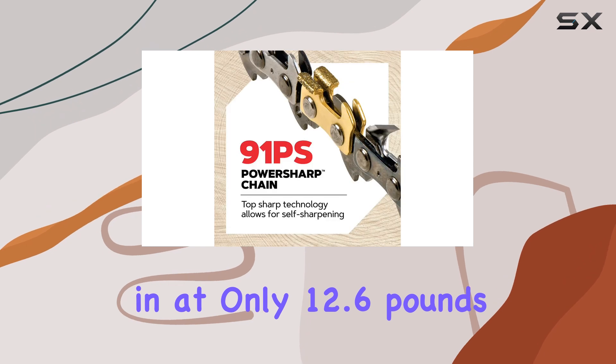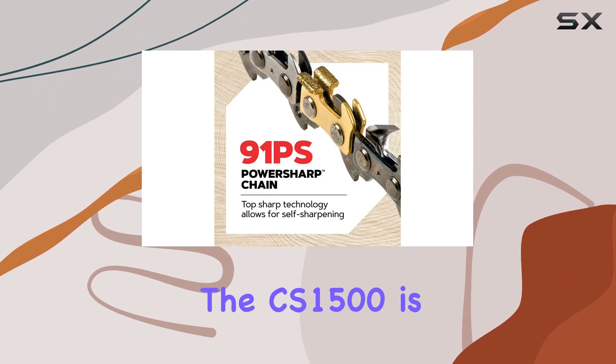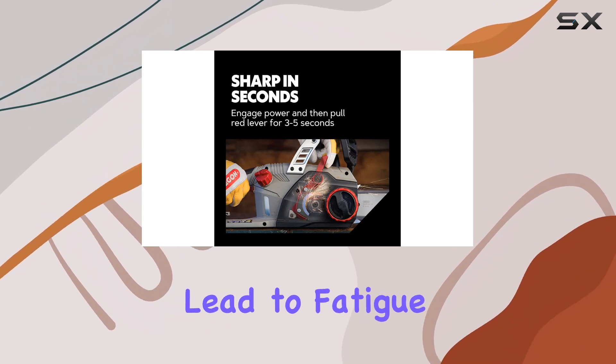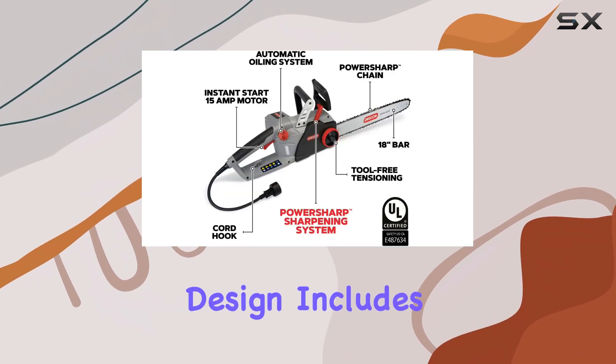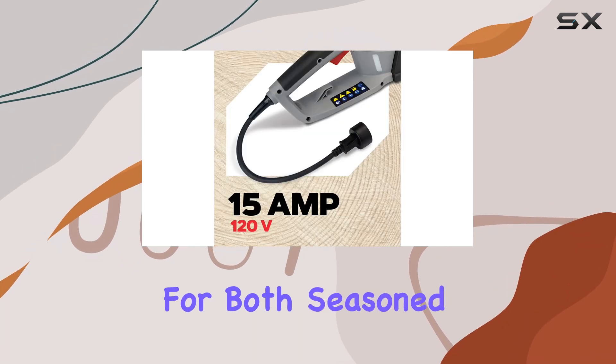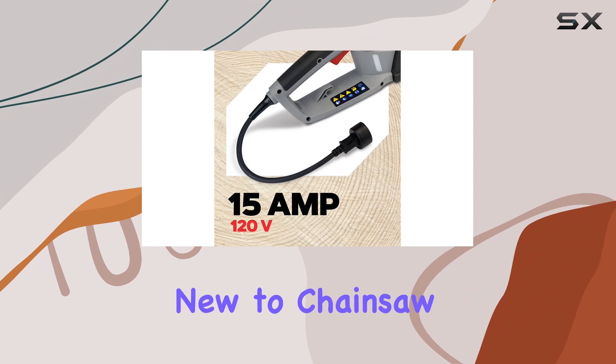Weighing in at only 12.6 pounds, the CS 1500 is surprisingly lightweight, ensuring that even extended use doesn't lead to fatigue. Its ergonomic design includes a chain brake for added safety, making it suitable for both seasoned users and those new to chainsaw operation.